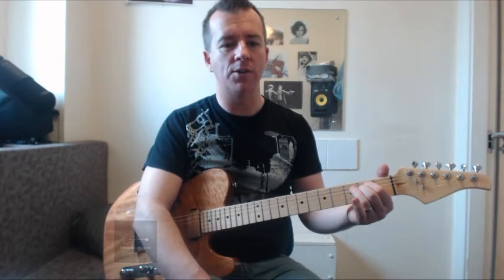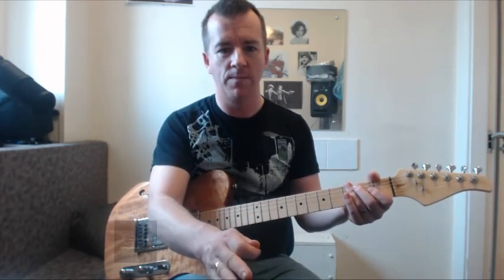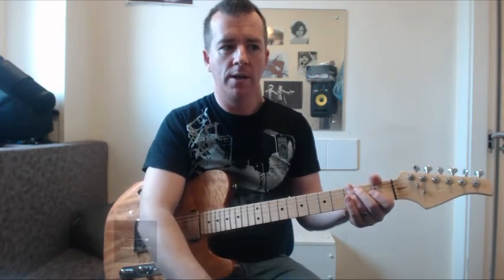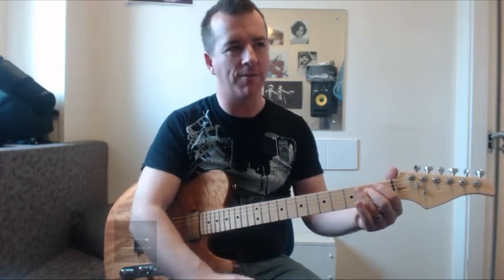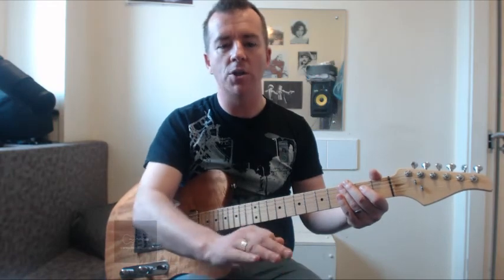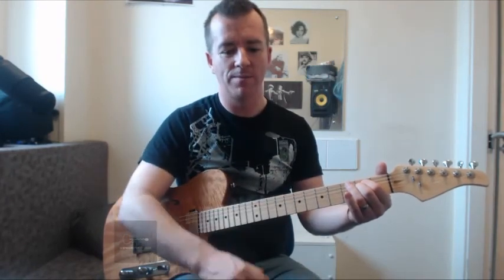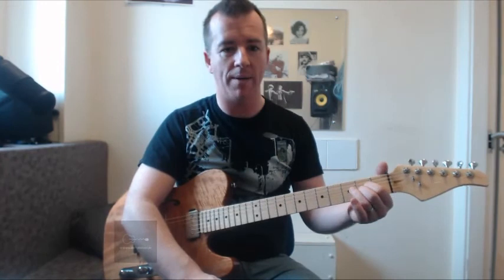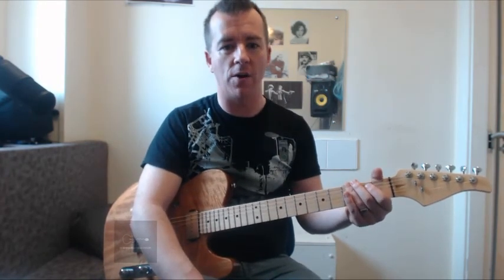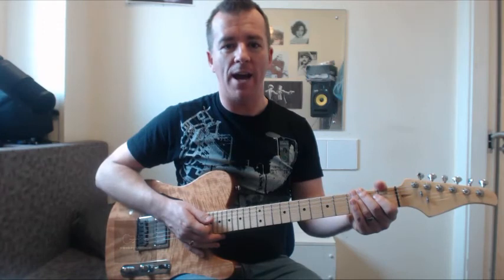Try to move away from the sheet as soon as possible. All the attention you put onto the sheet is diverted away from the guitar — it will also inhibit your memory. The best way to do it: play the chord, flip the sheet over, see how well you can play it, then turn back and see how you did. It's just best to get the song into your memory as quickly as possible so you can move away from the sheet.